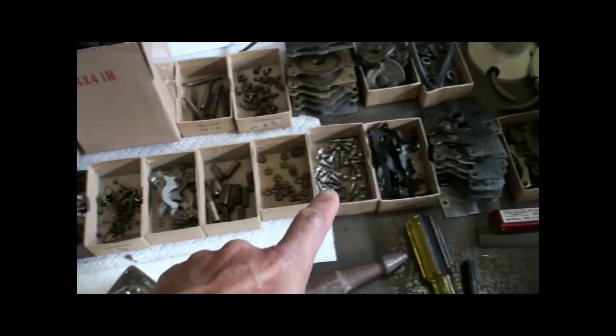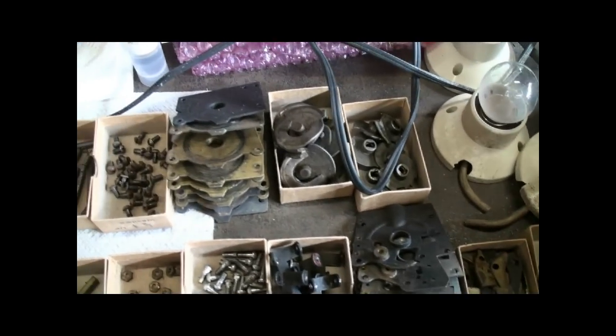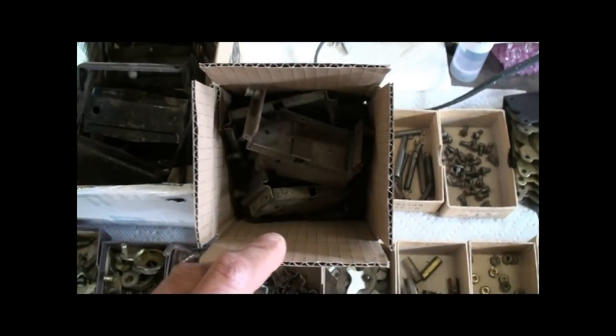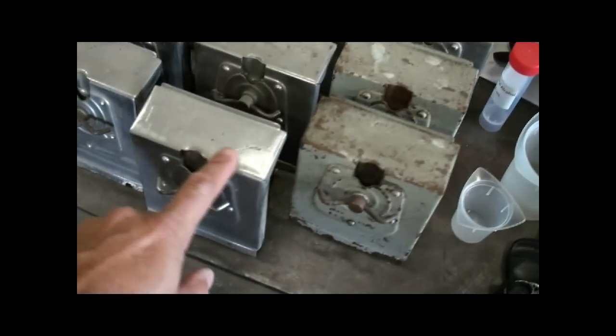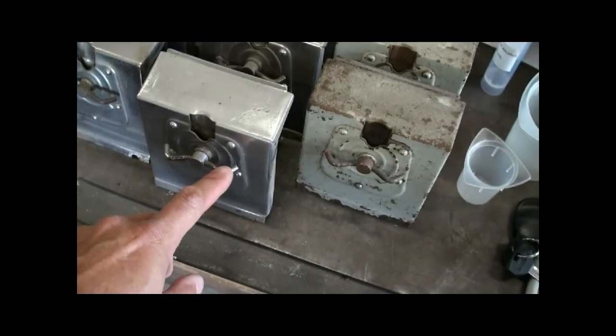Everything in here has got to be completely cleaned. Repair any damaged pieces. And I'll send these front plates out to be re-nickel plated, and also these handles.